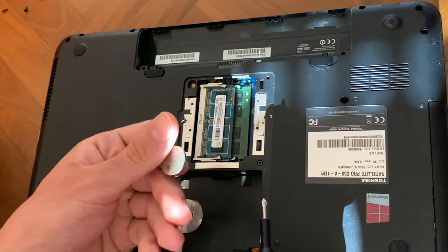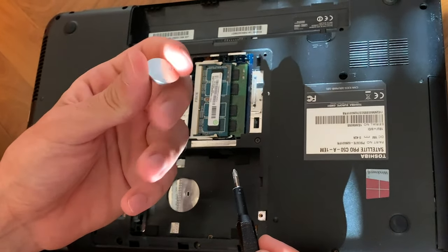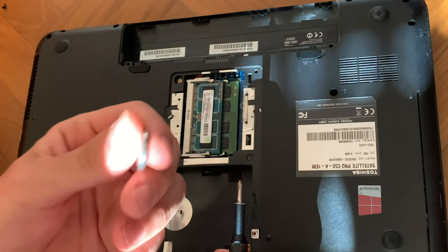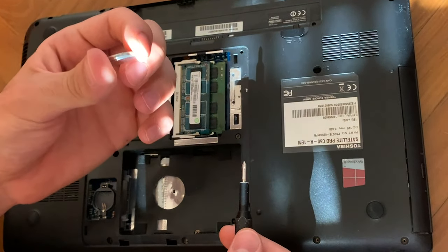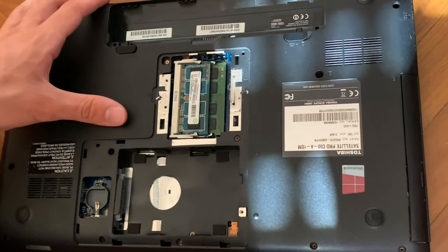We actually took it out because my girlfriend was insisting — she said if you burn this PC by not taking it out, she'd be upset. So no CMOS battery, we're doing it.